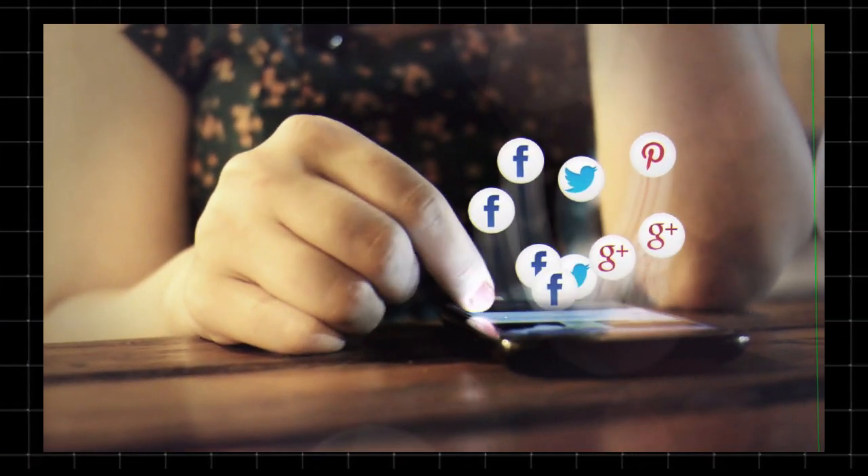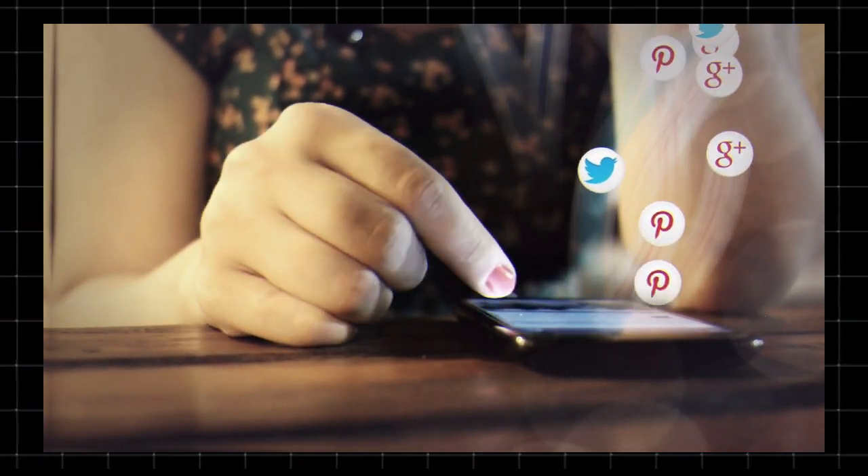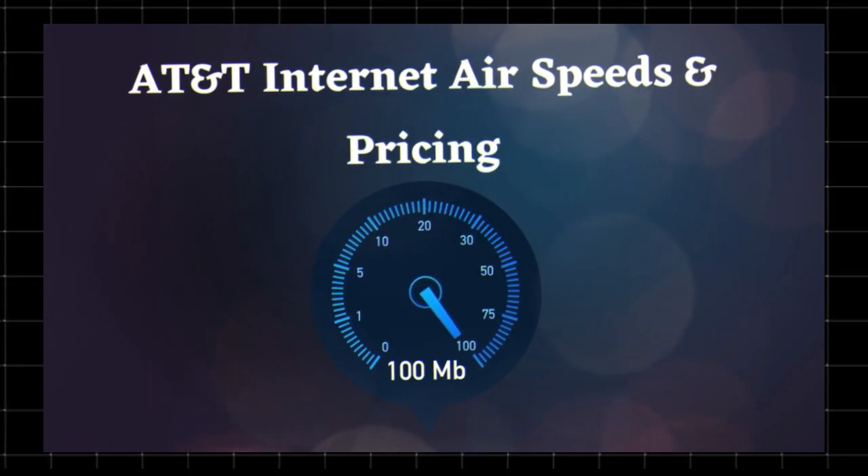Setup is simple — just plug in the router, connect your devices, and start browsing. There's no need for a technician or complex installation.